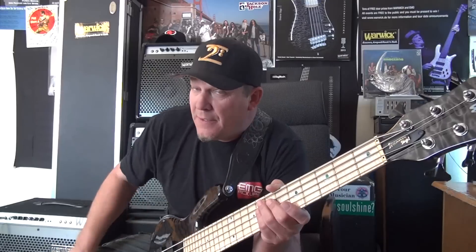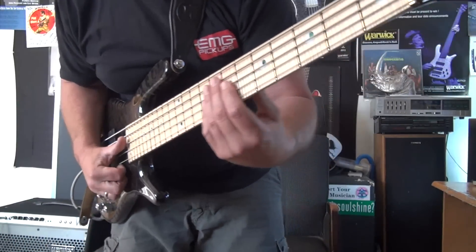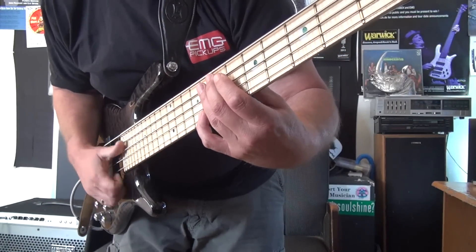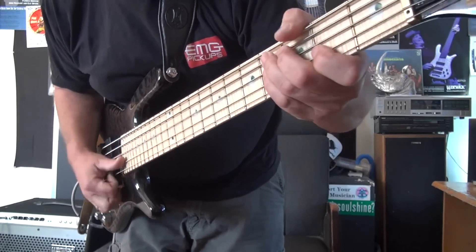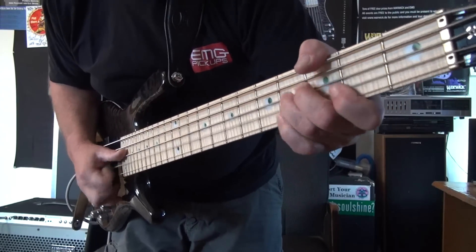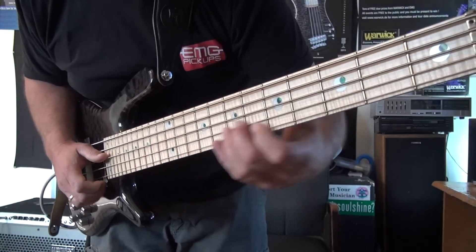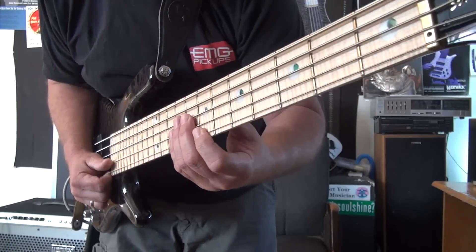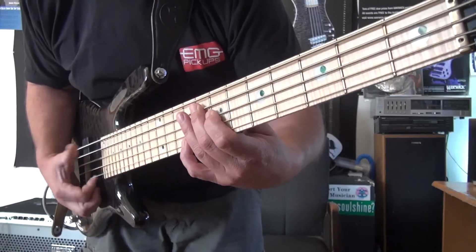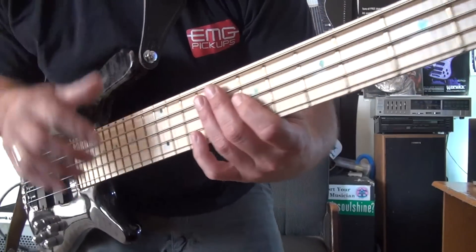Today I'm going to show you a slap lick thing that I do — maybe many of you already do it, maybe you don't, but it's definitely pretty cool. It's the double popping. Now, those of us that like to slap the bass commonly do things like hammering on, double stops, descending hammer-on pentatonic licks, and double thumbing, but some of us haven't gotten around to doing the double popping yet.